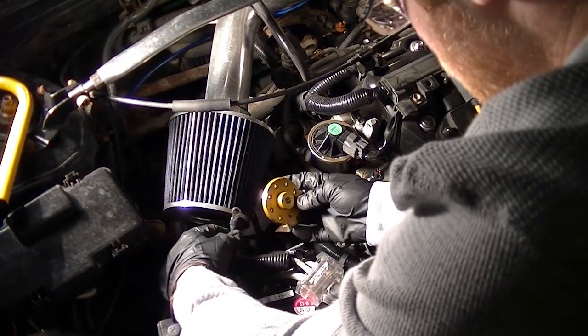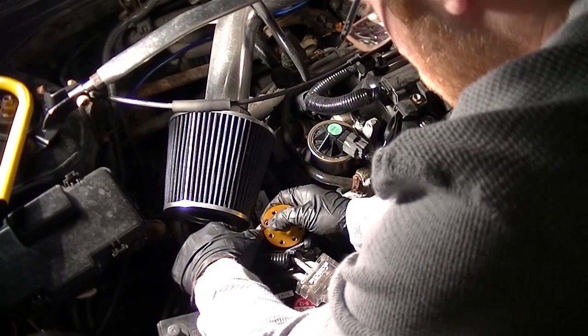Now it's just a matter of connecting the wires to the grounding point. The two you see me doing first here are for the HIDs and the alternator, and the rest you just do in order.